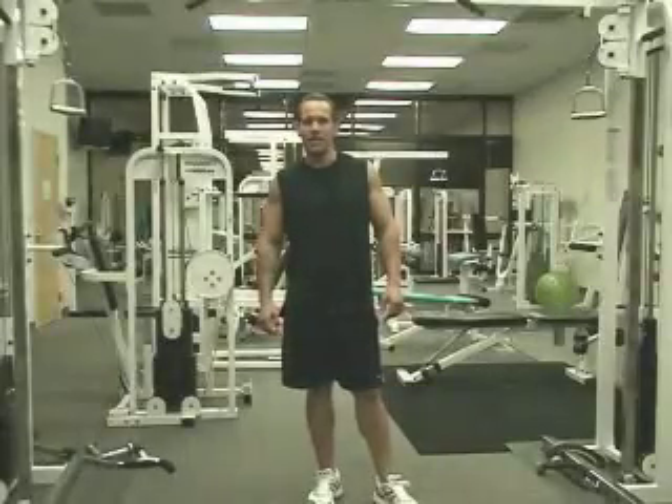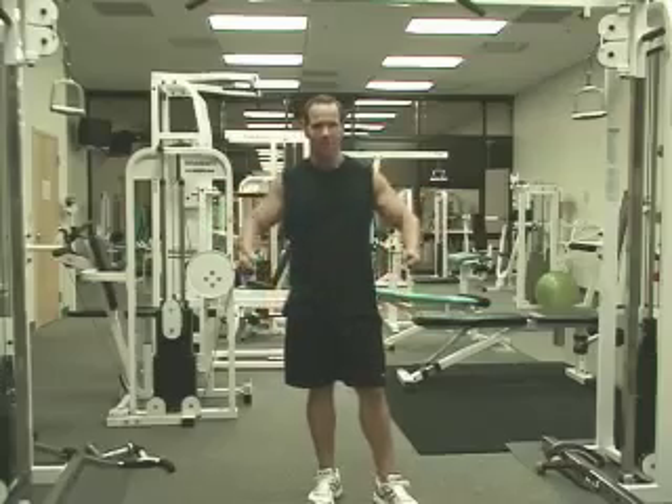The last exercise in today's chest workout is going to consist of the cable crossovers. This is a great finishing movement and it's a nice shaper for the chest.